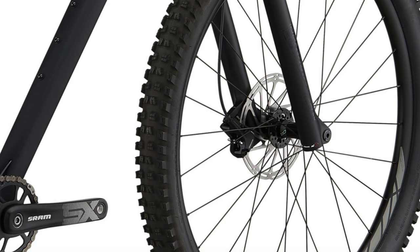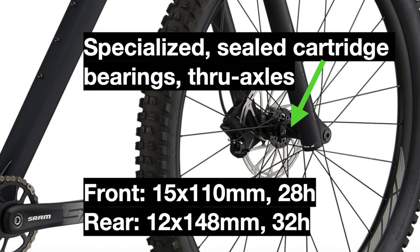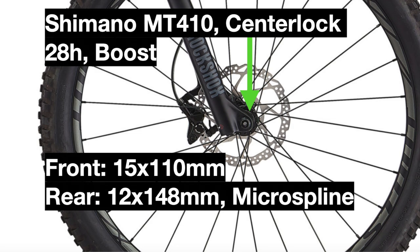The hubs have also changed, similar to the Fuse 27.5. The Specialized 28-hole front hub and 32-hole rear hub have been swapped out for Shimano MT410 center-locking 28-hole hubs that use boost spacing for ease of assembly and added strength.